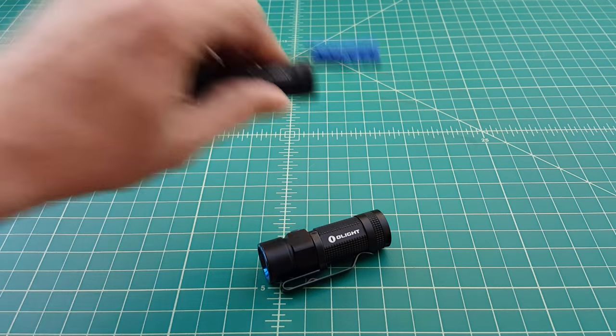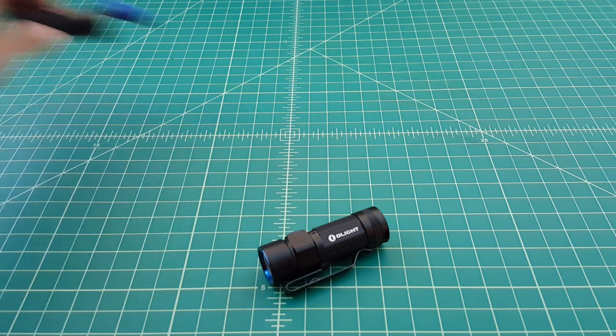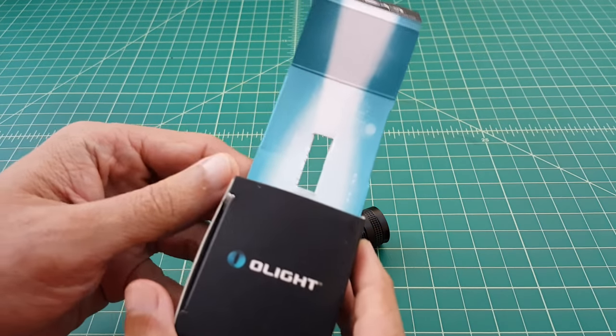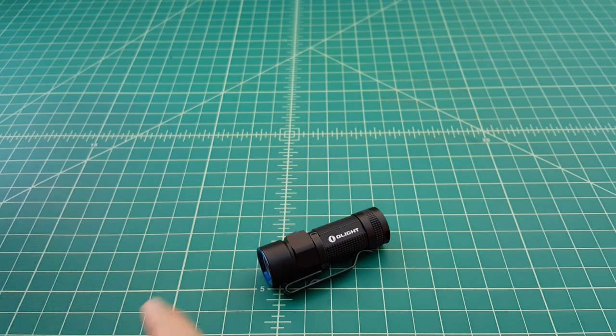Here it is compared to the Olight S1A. It's almost the exact same size, just a little bit longer to accommodate for the charging mechanism. I've taken it out of the packaging and as usual it comes in this cardboard holder, not held in by an O-ring as they typically do, but it was clipped in with the pocket clip.